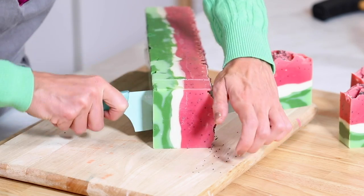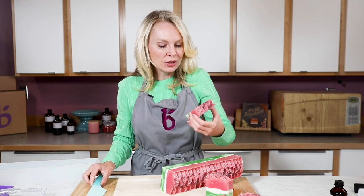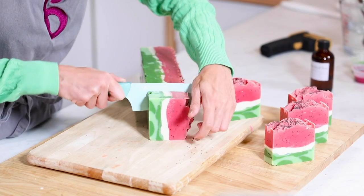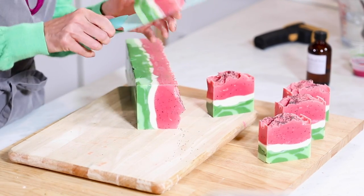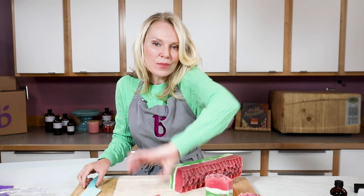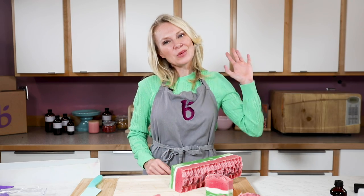Of course, with a 12% water discount, this bar will be more hard faster. If you like this video, give it a thumbs up below. Make sure you subscribe to the channel so that every single time a new video comes out, you're notified right away. I'd love to see what you're making too. So if you make this recipe or any of the other recipes or designs from this channel, please hashtag brambleon so we can all see what you're creating — because as a community, we get inspired from each other. And I know I get inspired by everything you guys make. So until next time, thanks for watching and happy soaping.